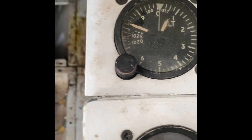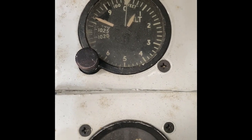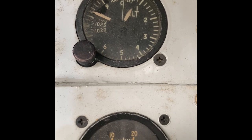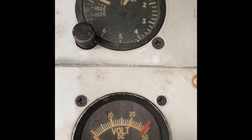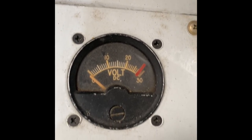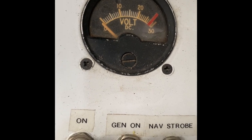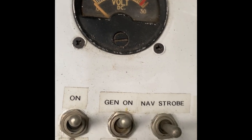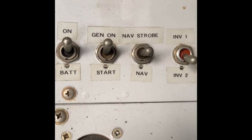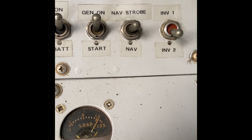Coming around on the right hand panel of the cockpit, we have a standby altimeter — it's pretty common to have two altimeters in most aircraft as a backup. Coming down we have our voltmeter, and below that an ammeter, and also our oxygen gauge showing how much oxygen remains in the bottles. As seen in a previous video, those bottles are now stored in the nose.